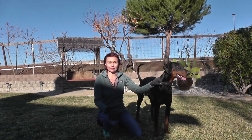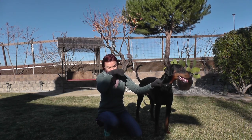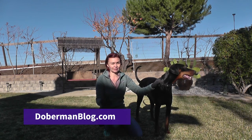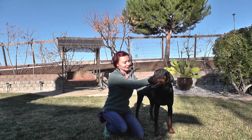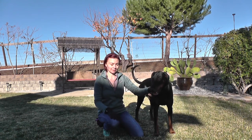We want to continue working on the sit-stay command — last time was just the beginning of the stay command, so today we're moving to the next step. In our previous session today the 'down' command wasn't that good, but we worked through it. He's a little bit more perked up right now because he was a bit lazy, so hopefully we'll see how he does with this.